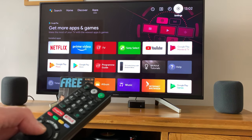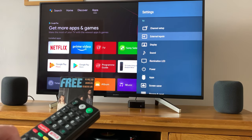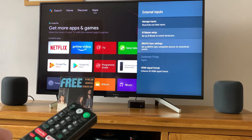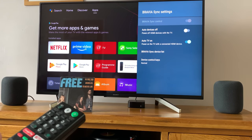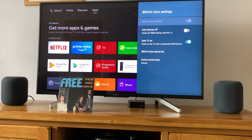On mine it's in the settings menu. If I go to Settings at the top and go to External Inputs, you can see there's a function here called Bravia Sync Settings. The Bravia Sync Control at the top needs to be on — once that's on you should be okay.